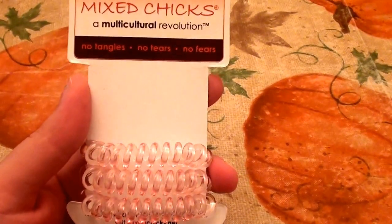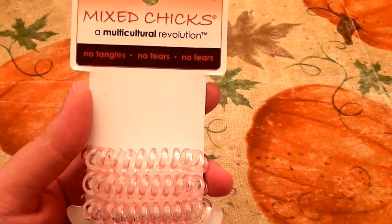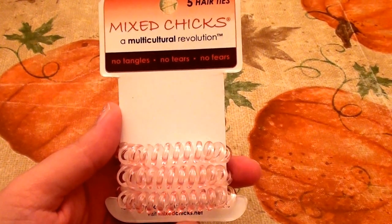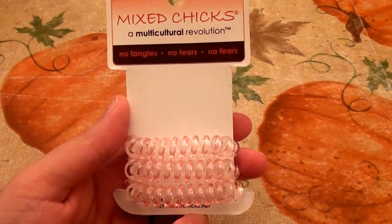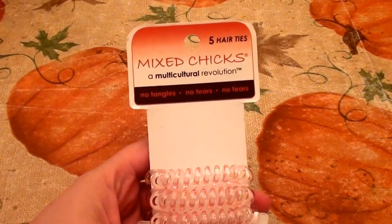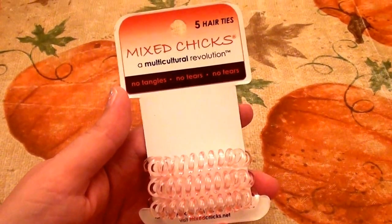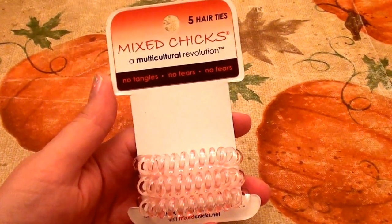I'm talking about hair ties — scrunchies, hair ties, anything that's not an actual rubber band. Rubber bands are bad for your hair; they pull and tug. And on some rubber bands there's a small metal piece, and friction builds up on that metal piece and can actually cause hair breakage, hair loss, and split ends.